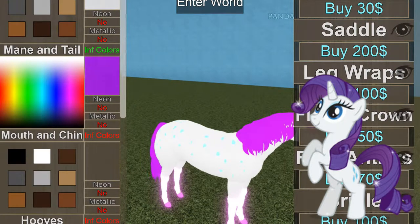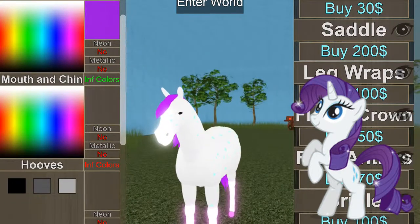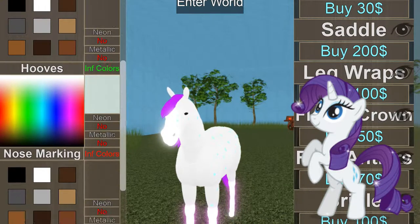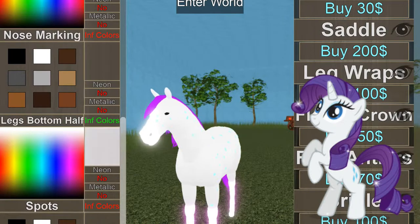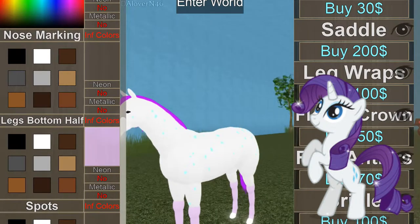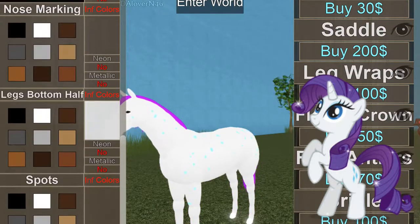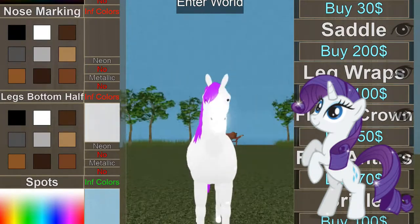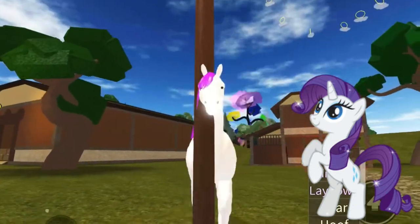Purple. Mouth and chin is white. The nose area — the bottom half is white. There we are, right? Like the whole sparkly look. Adding some blue details.